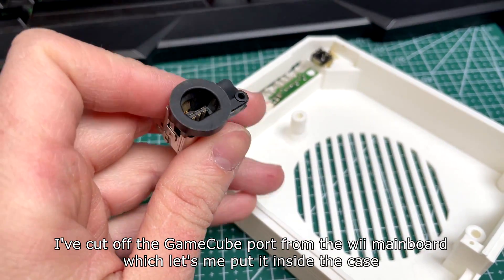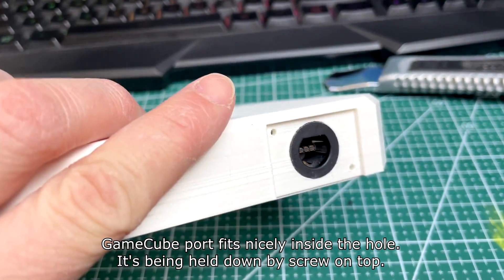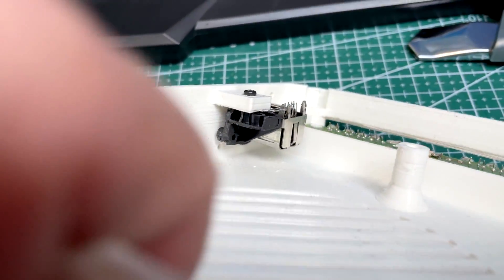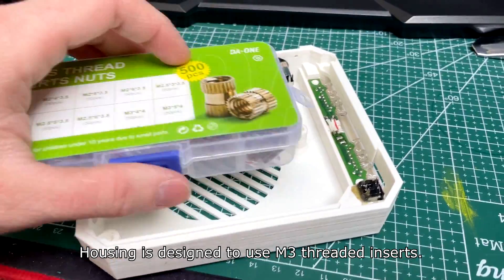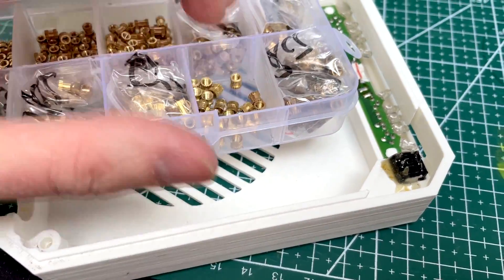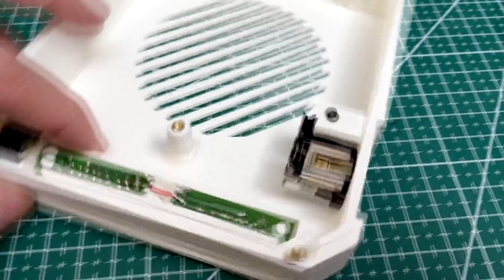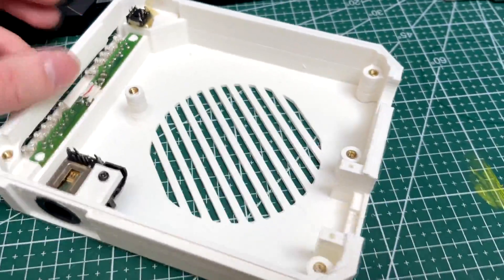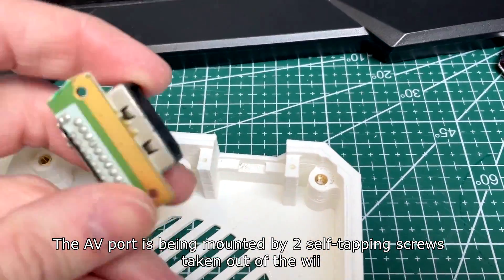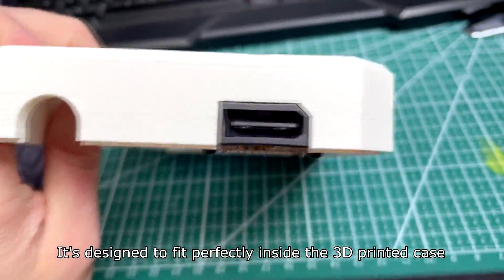I've cut off the GameCube port from the Wii main board, which lets me put it inside the case. The GameCube port fits nicely inside the hole and is held down by a screw on top. The housing is designed to use M3 printed inserts — I've put all of the inserts inside the plastic using my spare soldering iron. The AP port is being mounted by two self-tapping screws taken out of the Wii and is designed to fit perfectly inside the 3D printed case.